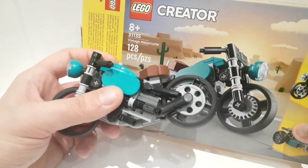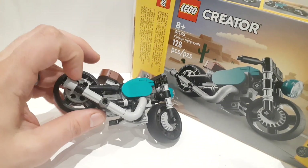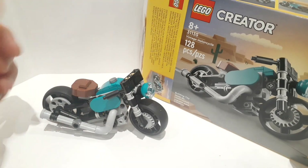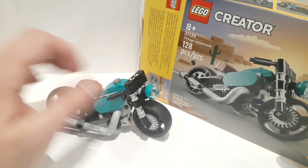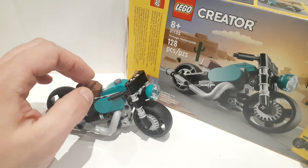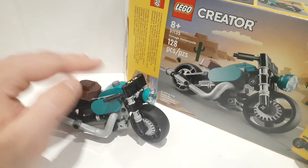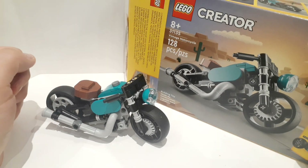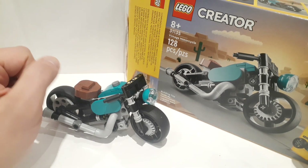It's not a phenomenal build experience either. Most of it is symmetrical, with this exhaust pipe being the main difference between the two sides — there's not much to it. I don't find the parts used too impressive. There's not much going on with this one. Unless you really like this look — and this is not an impressive looking vintage motorcycle — by all means go for it, but for kids there is much better out there at a much more fulfilling price-to-piece ratio.